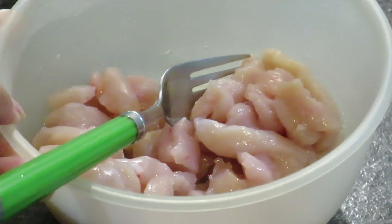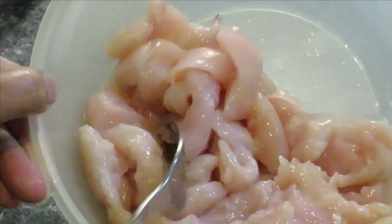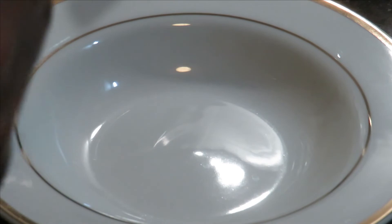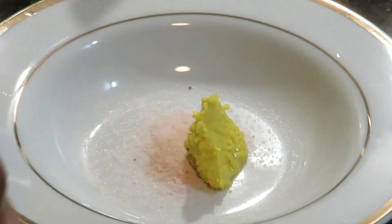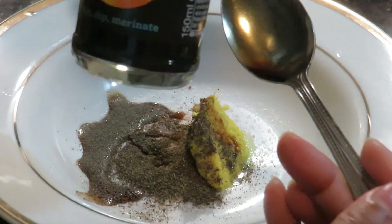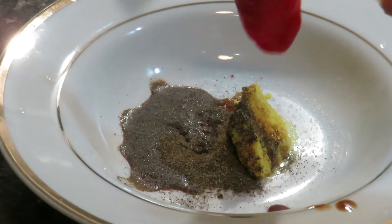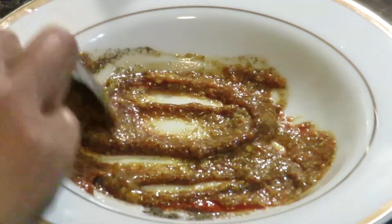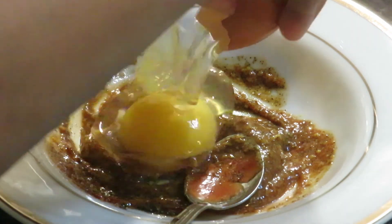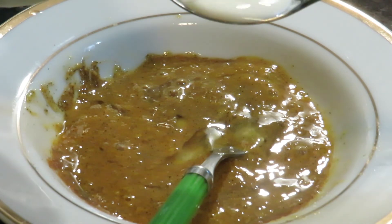Hi guys, Assalamu Alaikum. I'm going to make chicken strips. I've got two chicken breast pieces, sliced into thin strips. Half a teaspoon of pink salt — you can use regular salt — one teaspoon of ginger and garlic paste, half a teaspoon of black pepper, two tablespoons of soya sauce, one teaspoon of tomato ketchup, one egg, and one tablespoon of milk.